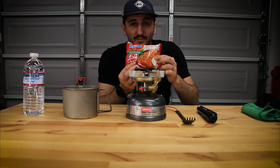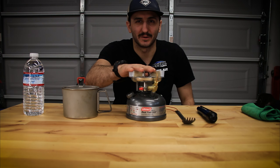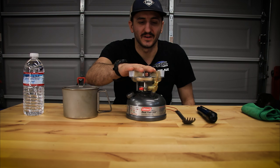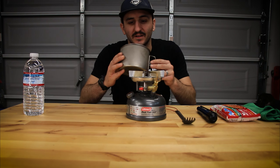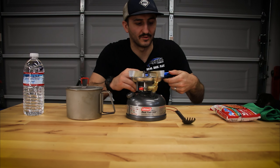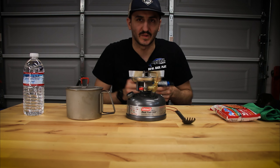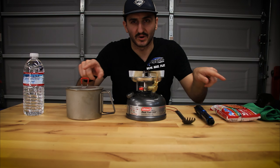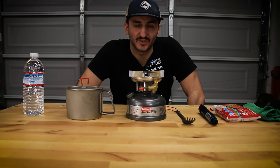We're going to be cooking this, boiling a pot of water here on the Coleman dual fuel white gas stove. I'm going to be using the MSR Titan Kettle and the Lightning Strike fire starter, which I'm going to use to light this. You're going to have links to all the products in the description below with all the stuff that I'll be cooking with today.